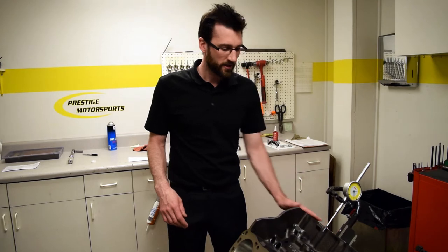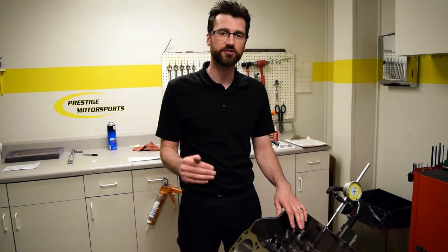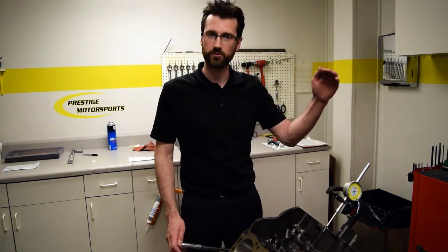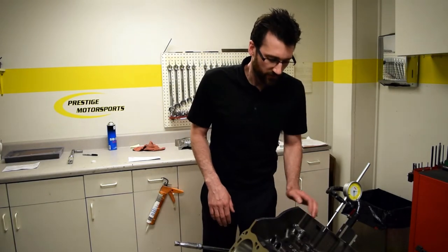Once you've found top dead center of the number one piston, you want to make sure that you're on the end of the exhaust stroke and just beginning the intake stroke. If we were to turn the engine anymore, the piston would start coming down on its bore on the intake stroke.